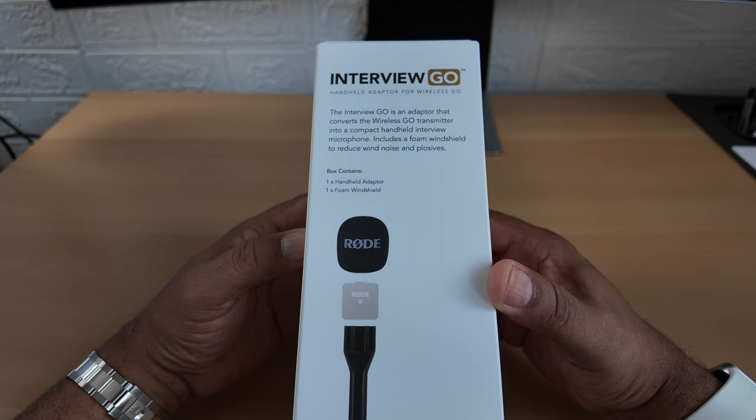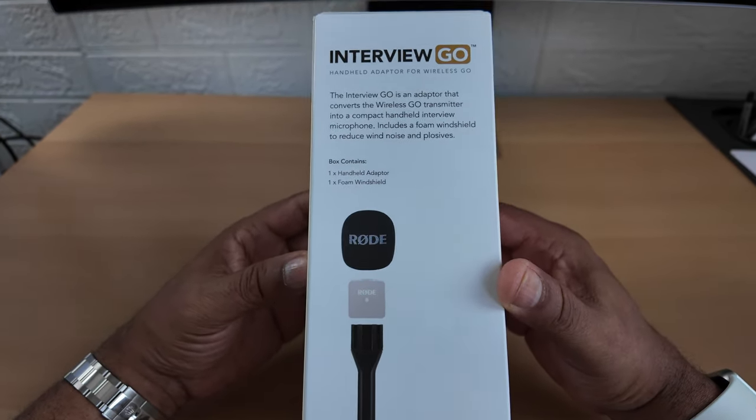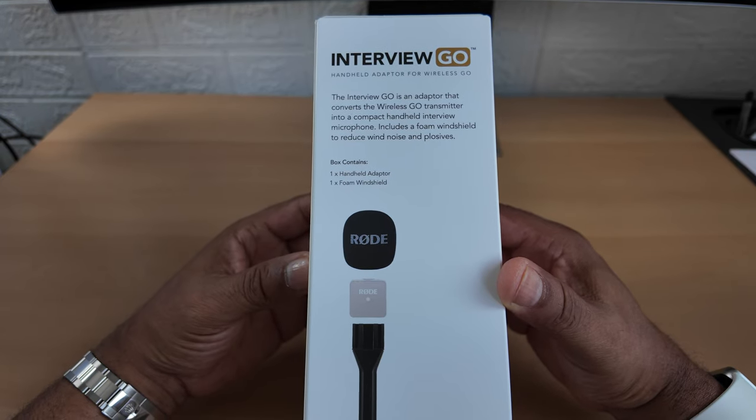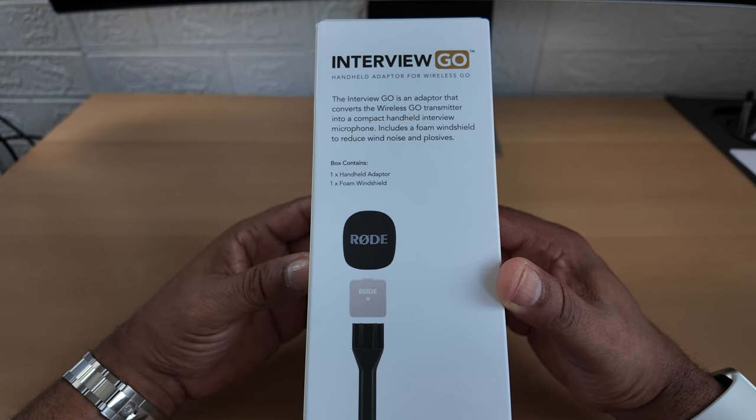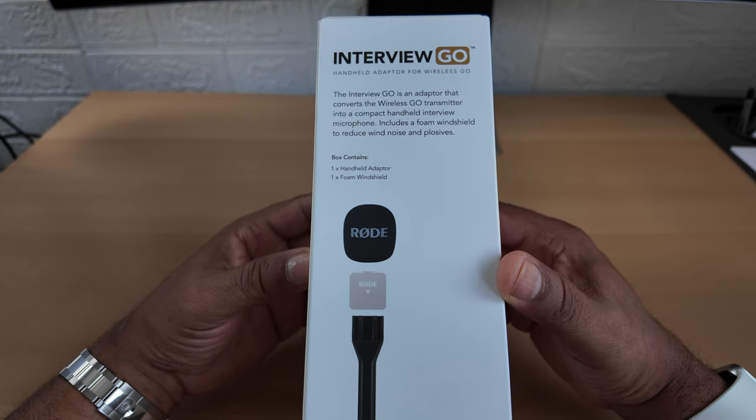The Interview Go is an adapter that converts the Wireless Go transmitter or the Pro - because I've read that you can put anything on there really - into a compact handheld interview microphone. It includes a foam windshield to reduce wind noise and plosives.